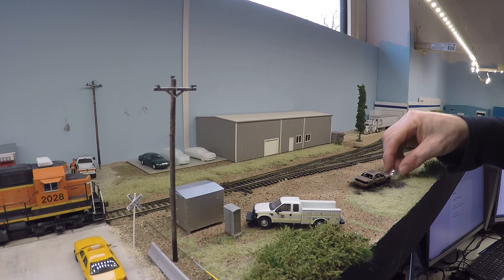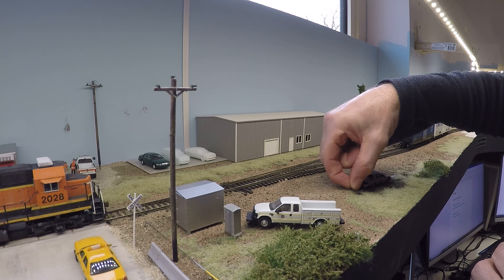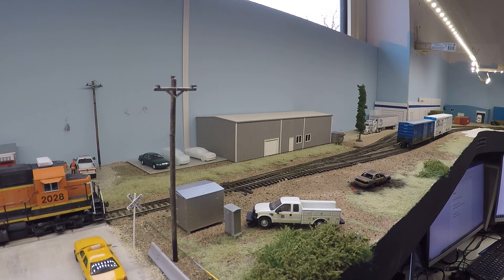So, what do we do if we haven't got much time or much energy, but we still want to make some kind of progress on our layout? Well, for me at least, it comes down to focusing on the fine details.